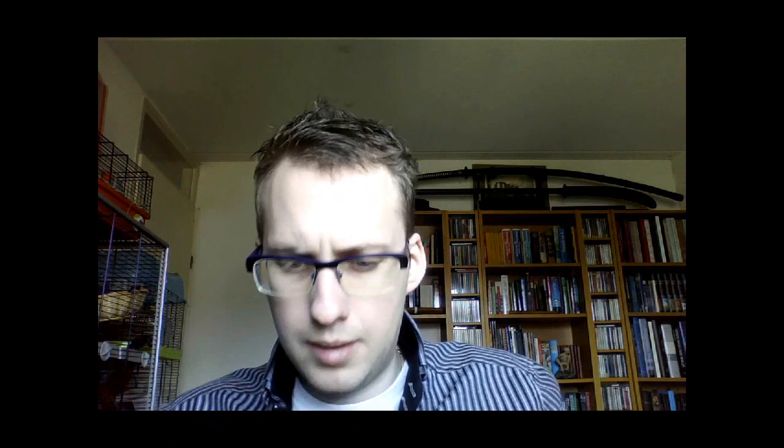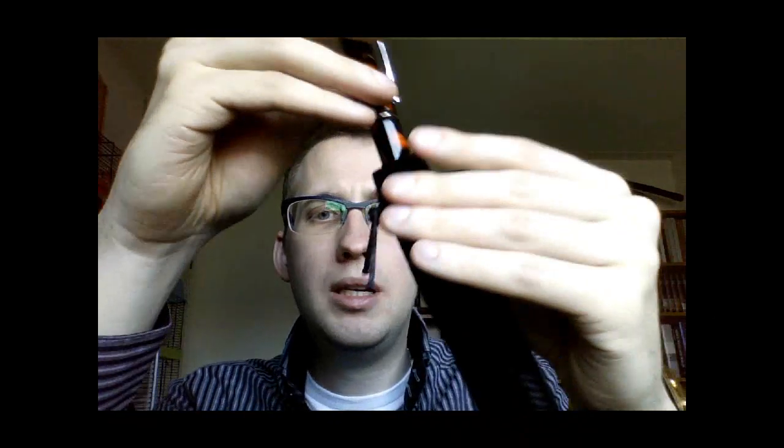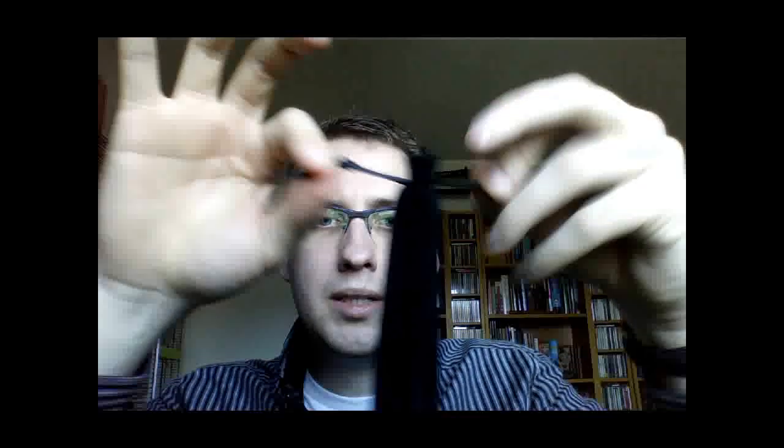Finally I have two of these, slightly different shapes but the same idea. These came with my Laban pens — this one came with the Scepter, this one came with the Kaiser. It's a bit like velvet — fake velvet, but doesn't matter. The inside is pretty smooth; you just put in your pen, pull the strings, and you're done. You can carry a pen in relative safety. Of course it's not padded, so if you start knocking your pen about, you're going to damage it — but you probably don't do that anyway.